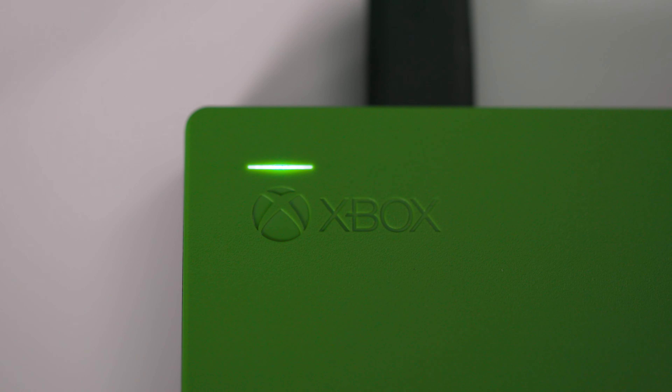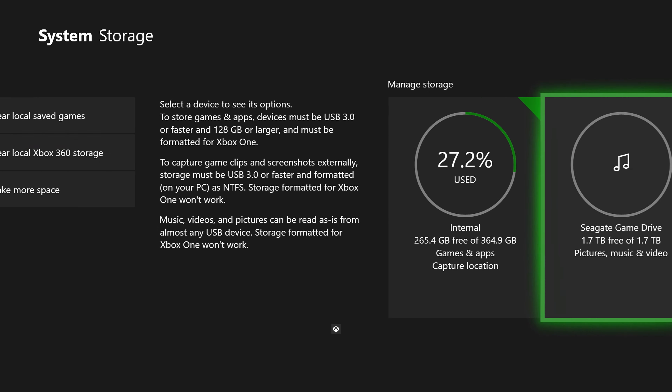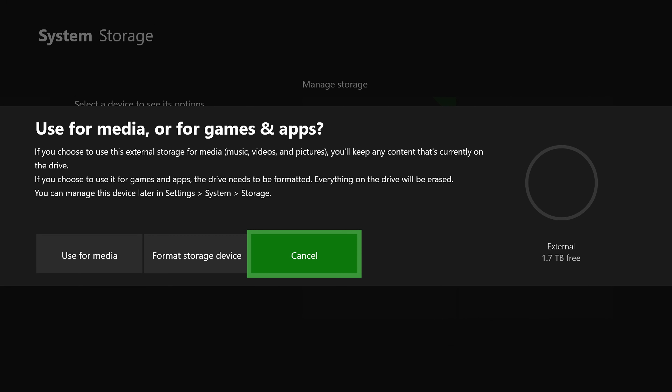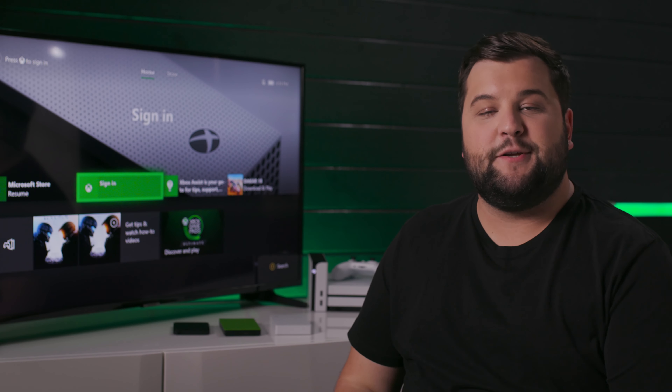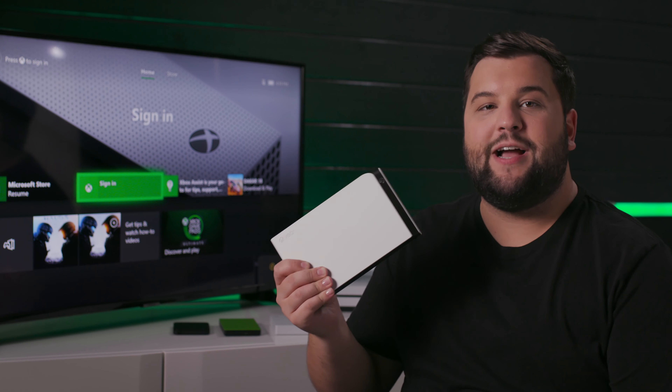Capacity options come in either 2 or 4 terabytes, which translates to about 50 or 100 games respectively. There is no power cord needed and your Xbox will instantly recognize the drive when you plug it into an available USB port, and it'll walk you through a super quick and easy formatting process. You can even slide it into your pocket and take it to a friend's house, so games can go with you wherever you go.